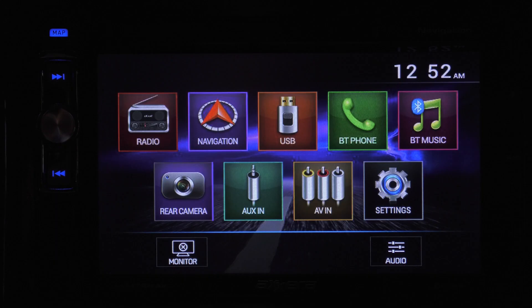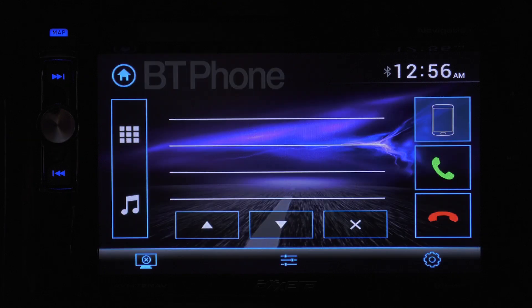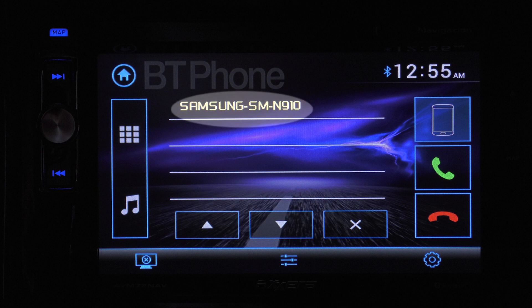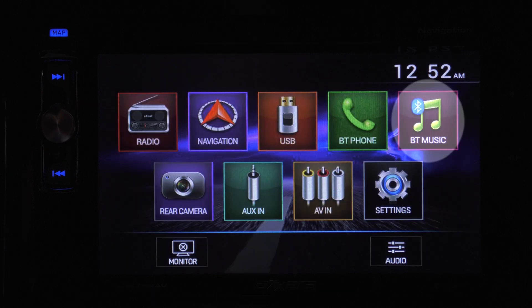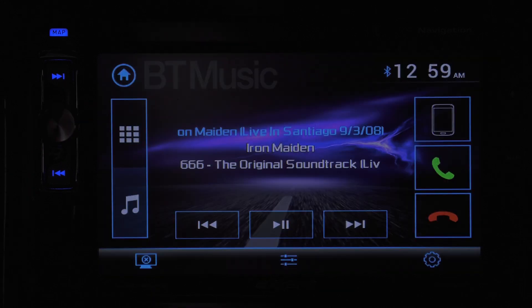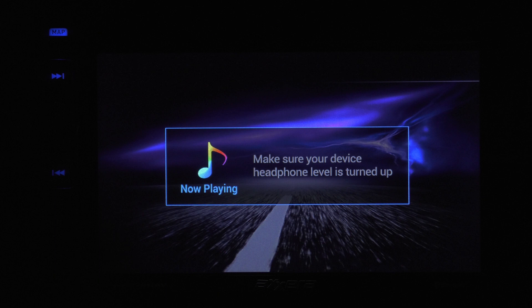Back on the home screen, looking at the rest of the top row of icons. USB connects a device to the unit so you can play music, look at photos, or even play a video. BT Phone is how you connect your phone to the system for hands-free calling — make sure Bluetooth is enabled on your mobile device or tablet and pair it up. When the devices are connected, it will display here. Now you can make or receive hands-free calls. Auto Connect pairs your device up automatically after you're away and come back into your motorhome. Auto Answer picks up your incoming calls. The BT Music Note accesses the music on your phone or tablet once it is paired. Rear Camera pulls up your backup camera. AUX in plays the audio off the device you have plugged into the 3.5mm input.